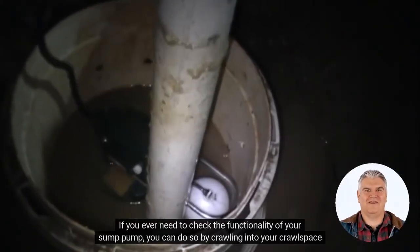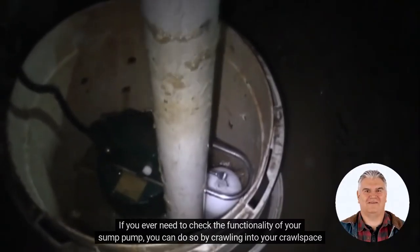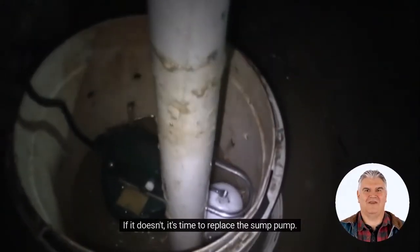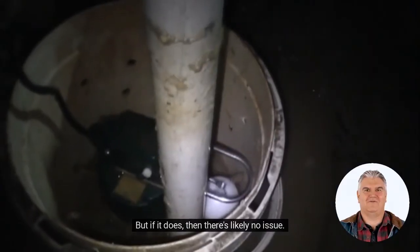If you ever need to check the functionality of your sump pump, you can do so by crawling into your crawlspace and finding the sump pit. Once there, you can pull the float up and see if the pump kicks on. If it doesn't, it's time to replace the sump pump. But if it does, then there's likely no issue.